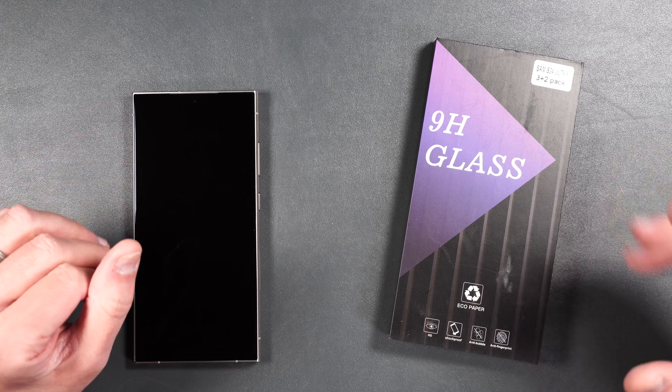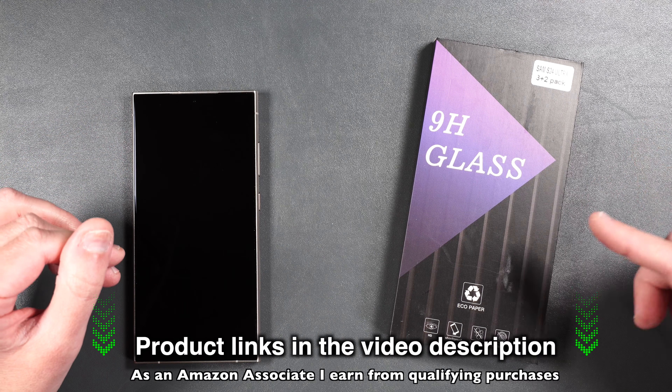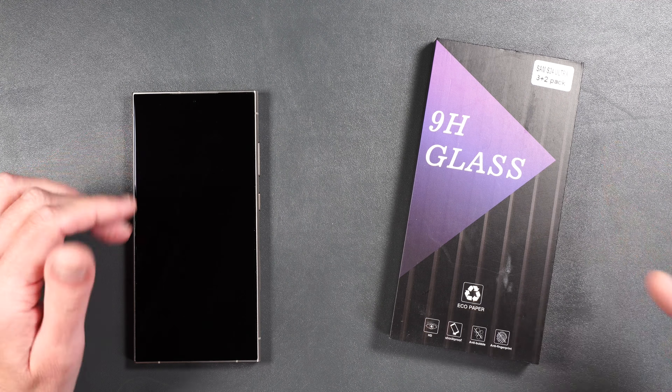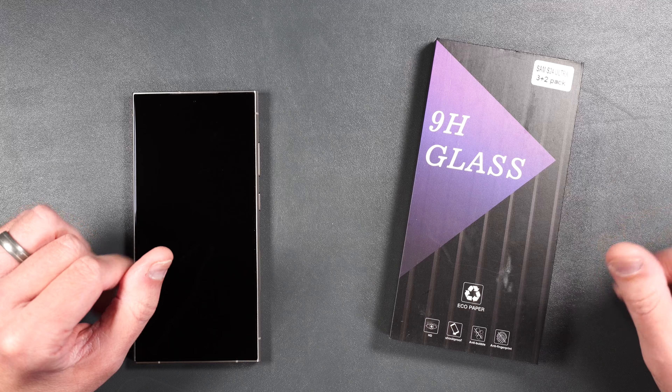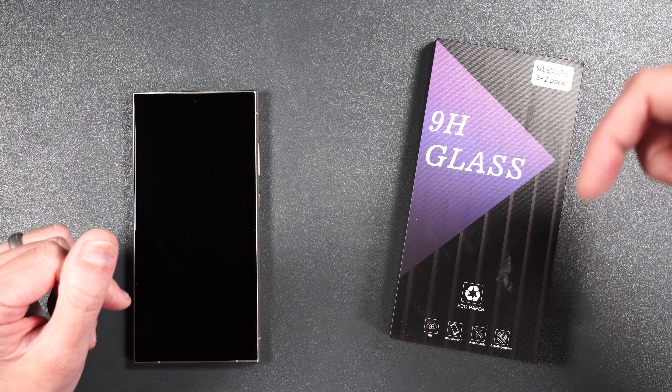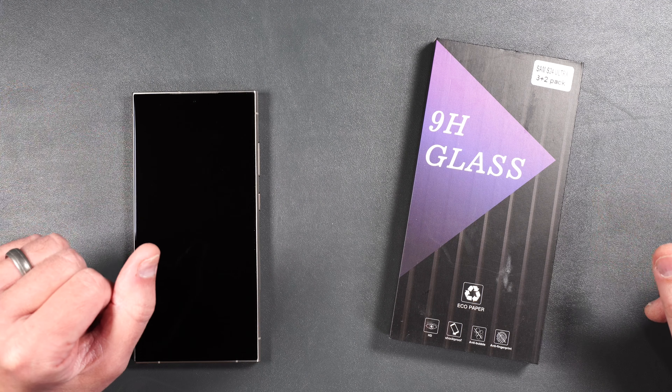Make sure you stick around until the end of the video because I will be doing a drop and a scratch test to see how durable the screen protector really is, and I promise you by the end of this video you'll know whether or not this screen protector is right for you. If you want to pick it up yourself, I will be putting product links in the video description. Let's get started.